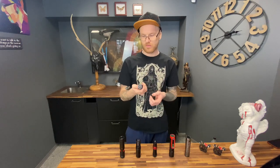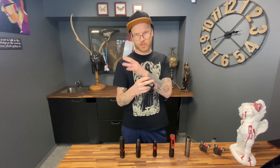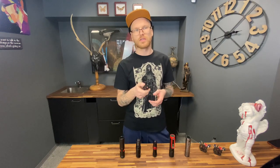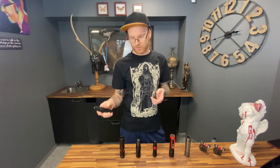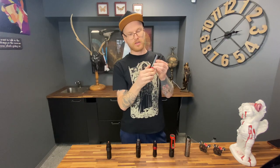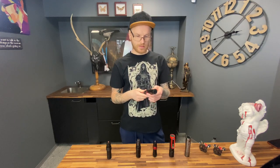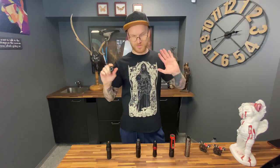We all started with wired machines, and that feeling of the wire always catching on your arm somewhere — I stopped using machines with a wire purely for comfort. It's just not comfortable to have a wire over the shoulder or somewhere else. This wireless machine here also adjusts stroke from 2.5 to 4.0mm, and having no wire is a very, very cool benefit — super comfortable.